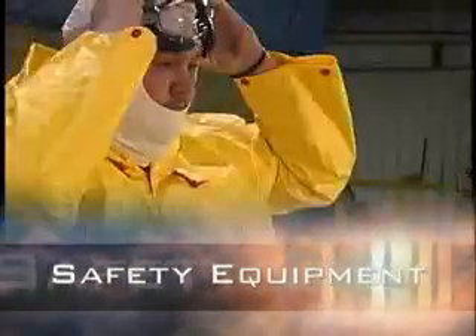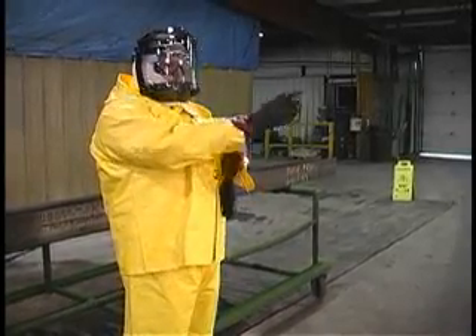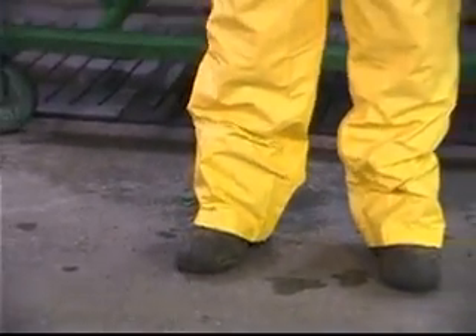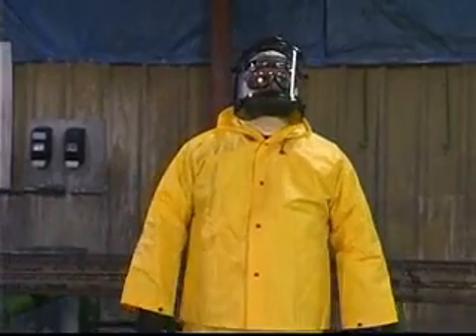It is essential that the following safety equipment is used: goggles or mask, gloves, boots, apron, and adequate local ventilation. This is not to frighten anyone — just best practice.